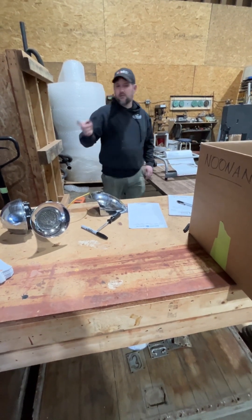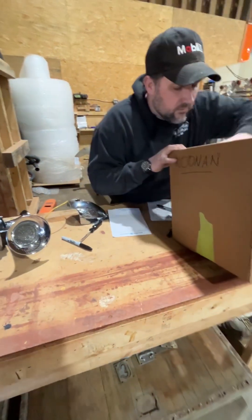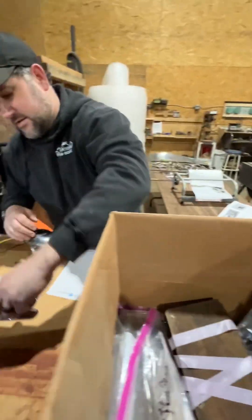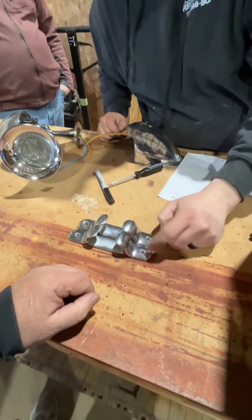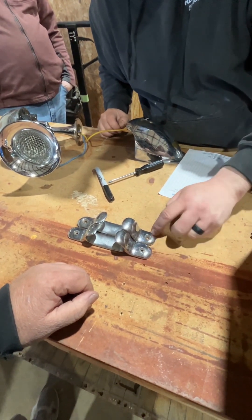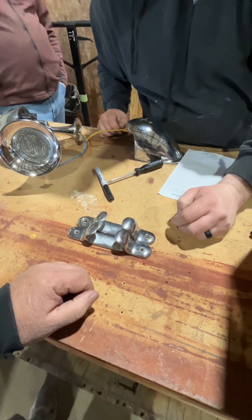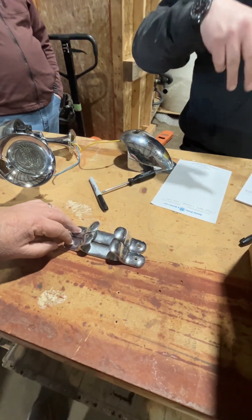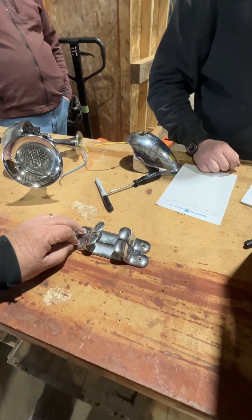These are actually different - this is thicker and this is longer. That's a number 8 screw and that's like a number 12 screw. So these are obviously not matched. We found the right cleats and we have the right cleats in stock here.